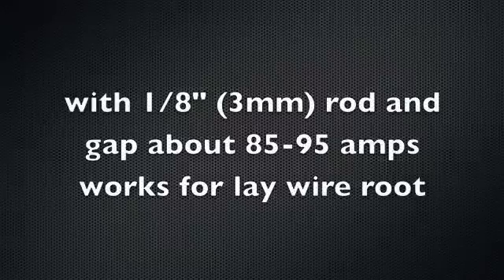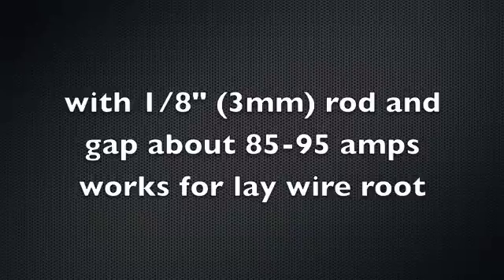For the first tack I'm going to use this little forward-and-back technique I've shown before. A 1/8" rod with a 1/8" gap, almost no land — just about a 1/32" land. About 85 to 95 amps is what it takes to make that happen on the root pass.